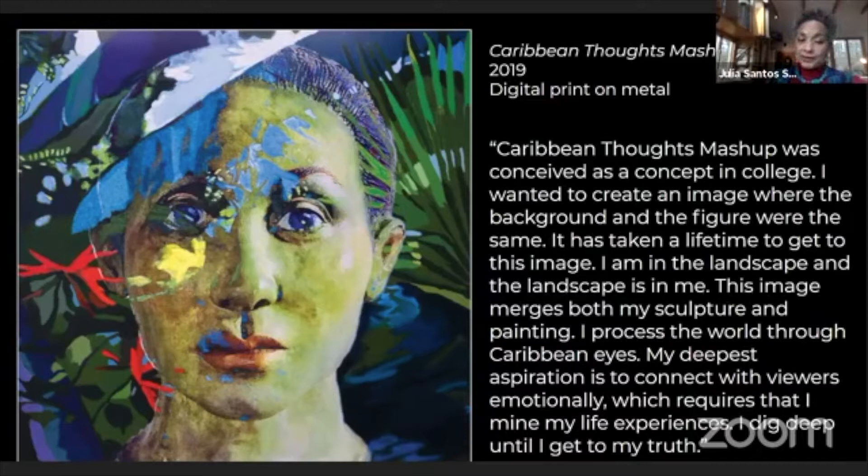I tried for years — watercolors, drawings, pencils, pastels, photography — I tried everything until this image came along and I thought, there it is. So heads, for me, really do speak to a person's interior, their inner identity and feelings.